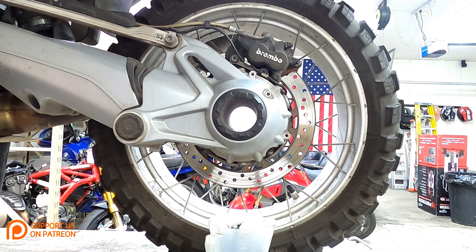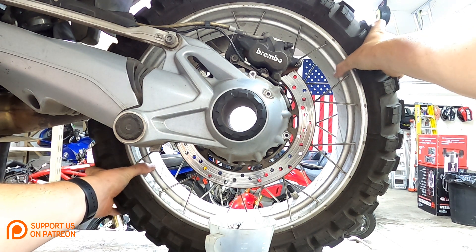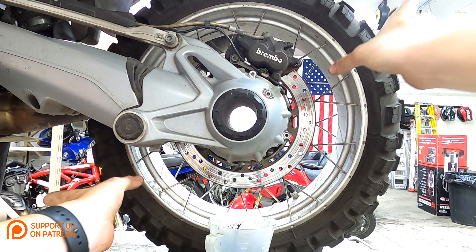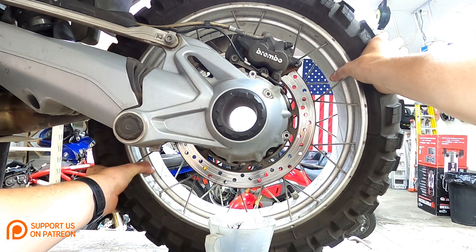While you're doing the rear drive oil change, now is a really good time to check the health of your rear drive bearings. To do this, grab the wheel on opposite ends and apply a fore and aft rocking motion to see if there's any play in the wheel.